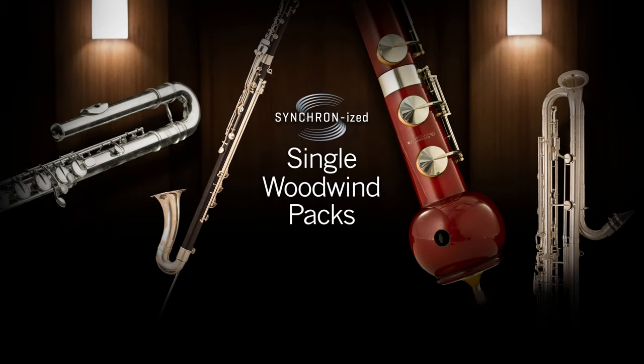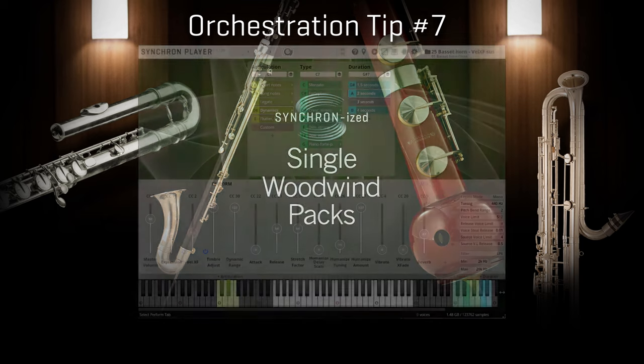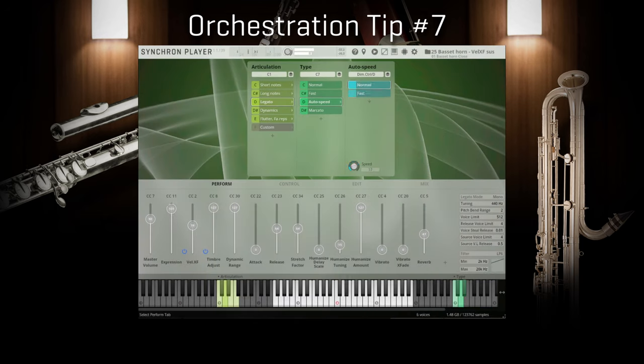A special instrument I would like to create a section with — that would be the basset horn.